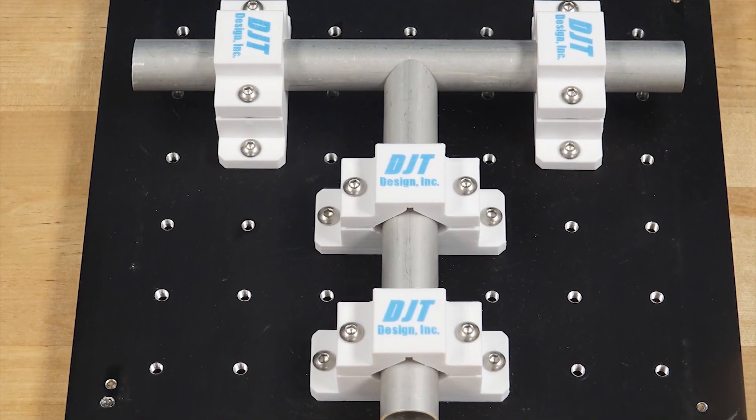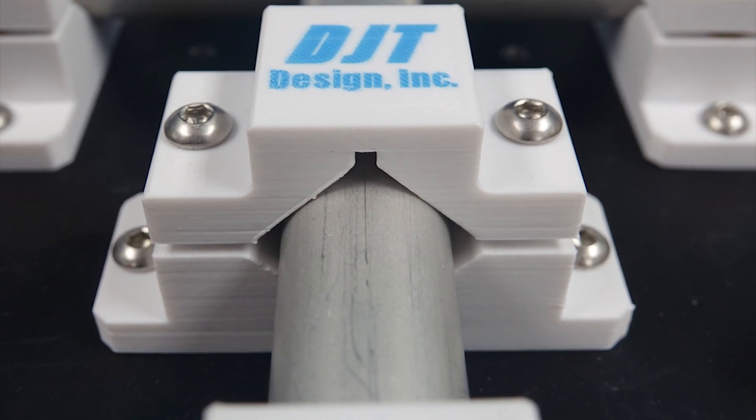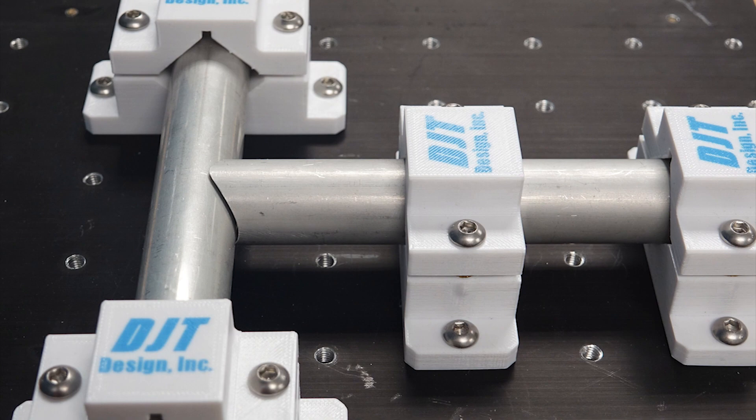This first example is a welding fixture consisting of four individual parts. This fixture secures the pipes in place where a welder can efficiently join them together.